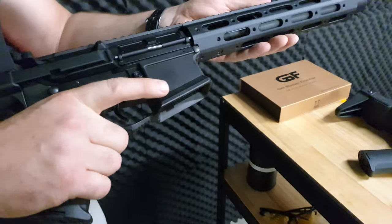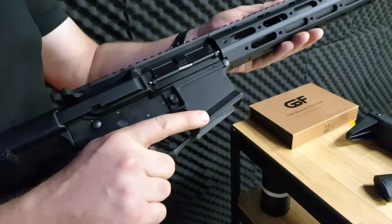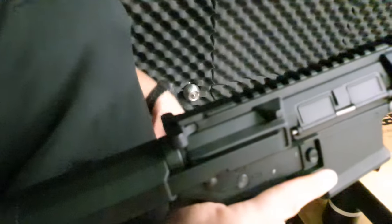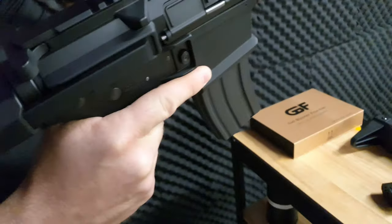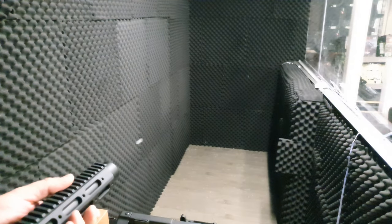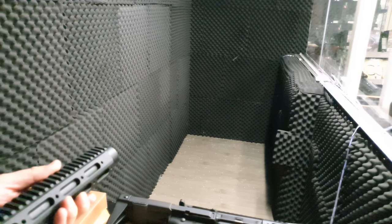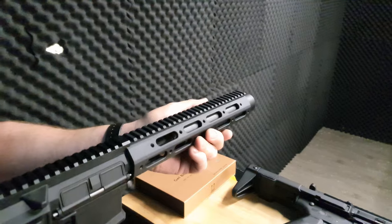Before we go into the firing demo, one thing I love about this gearbox — and I'm putting it in a couple of mine — is the magprime. Usually it happens off a charging handle or button, but this one you just insert the magazine and your blaster is ready to fire with no buttons or anything to push. Let's start with single fire.